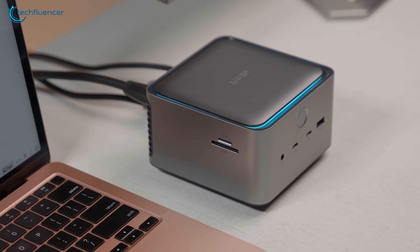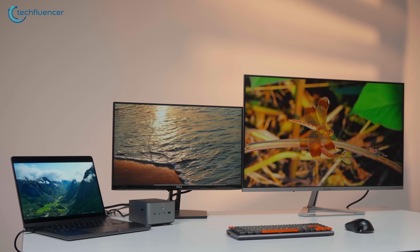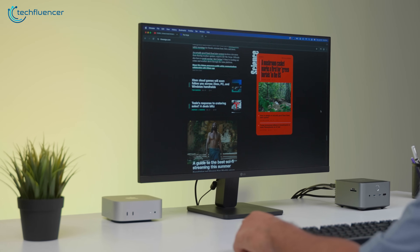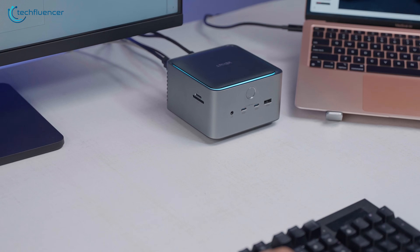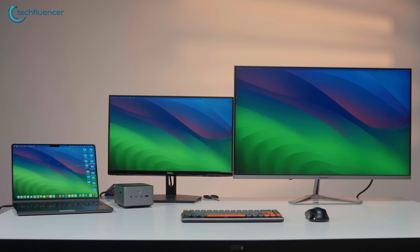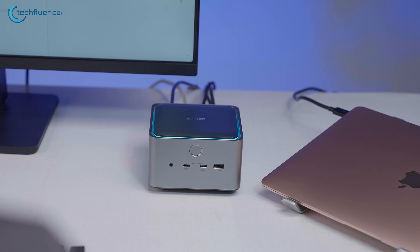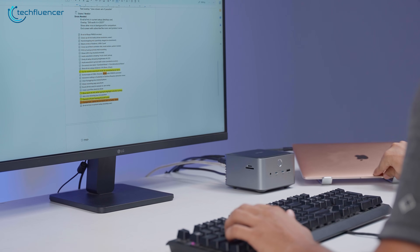So, who can use this dock? It works flawlessly with modern Thunderbolt 4 and Thunderbolt 5 laptops. However, it is not backward compatible with Thunderbolt 3 laptops or monitors — a significant detail for anyone with slightly older gear. For Apple users, compatibility depends on the chip. If you have a standard M1, M2, or M3 MacBook, you're limited to a single external display. However, if you're running a MacBook with a Pro, Max, or any M4 chip, you can drive dual displays without a problem. And for those who love a clean setup, clamshell mode works perfectly — as long as the dock is providing power and connected to an external monitor, you can close your laptop lid and keep working seamlessly.